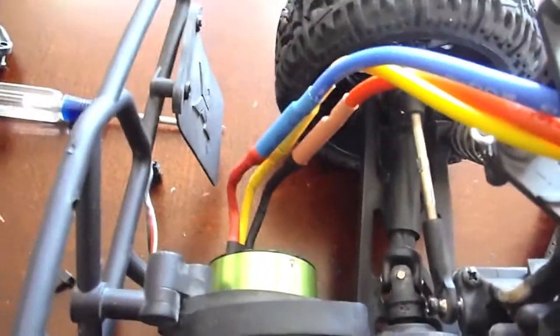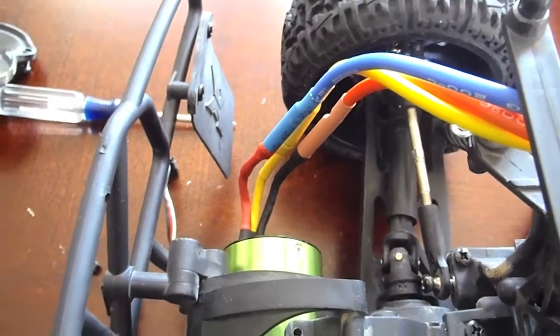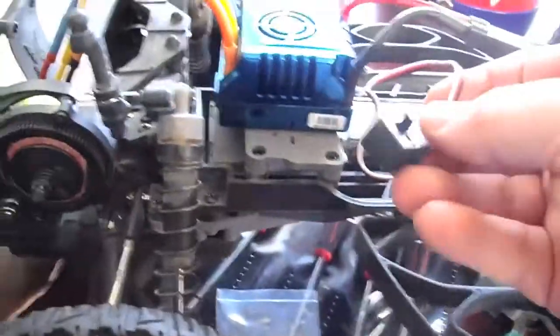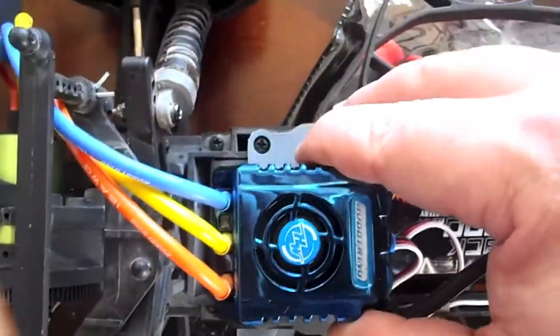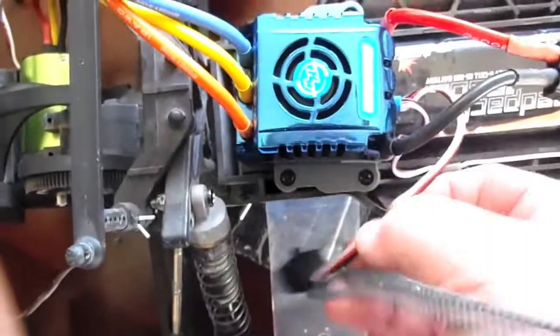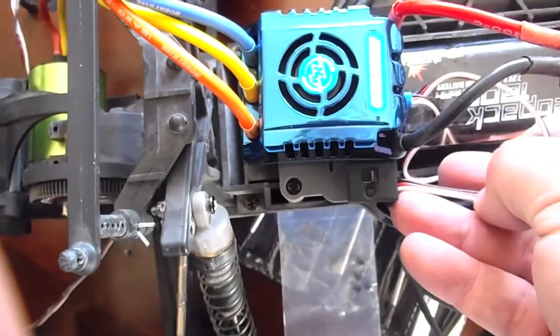Pretty simple and easy. To get it forward and reverse, I did yellow to yellow, blue to red, orange to black — that gets you your normal forward and back and everything works fine. Now if it's sensored, you'll look for the ABC and line up to ABC. So pretty simple, pretty easy. I'm going to probably stick my switch right there because there's plenty of room — probably line it up in the center with the switch — and I'll be good to go.